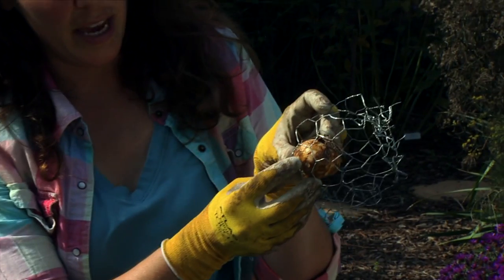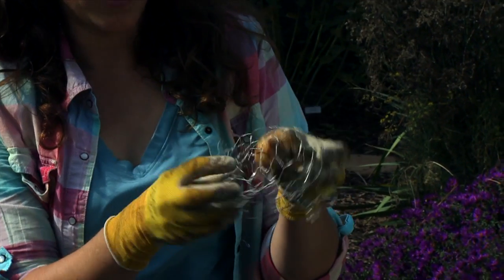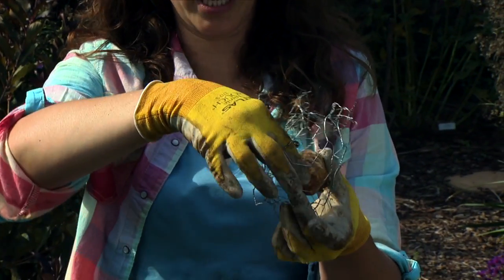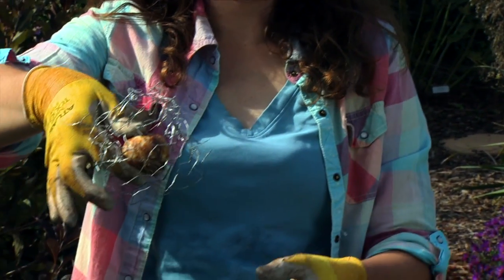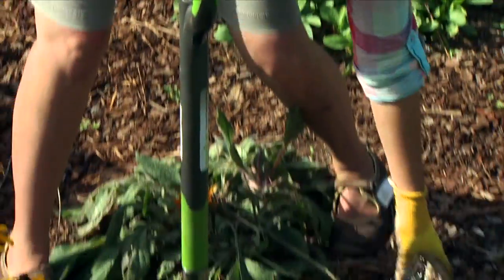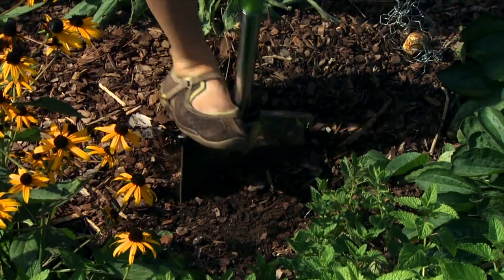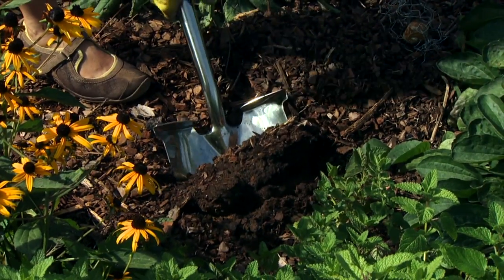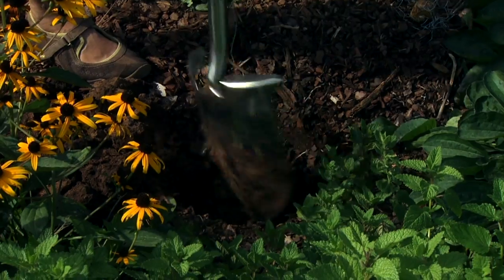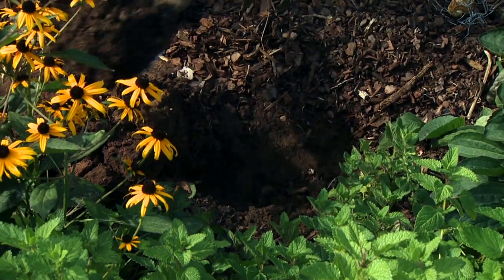We also don't want the edge right up at the side where an animal can just nibble on the bulb. As we bury this, soil will fill in around our bulb — we can even hold it up and suspend it a little to get soil in the bottom. This is a good technique not just for burrowers, but also if you're trying to put your bulbs in among other perennials where you don't have a lot of room to dig out a big area for the cloth.